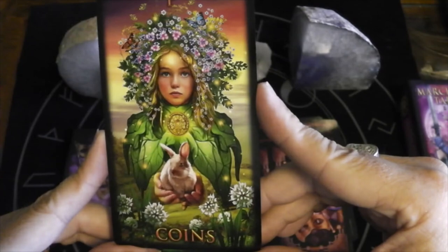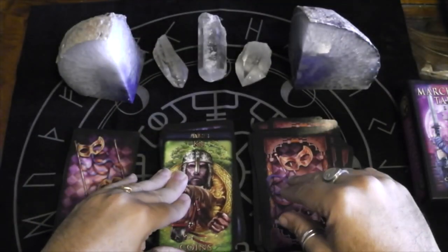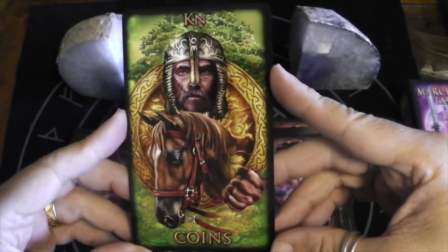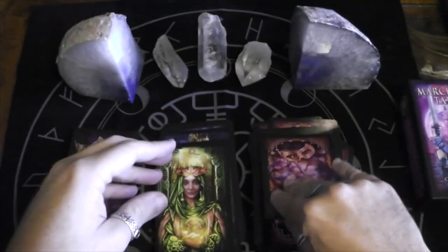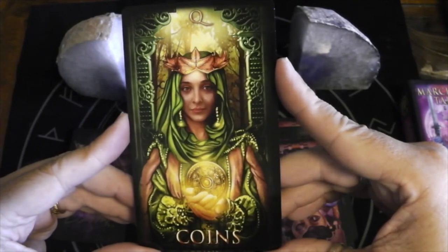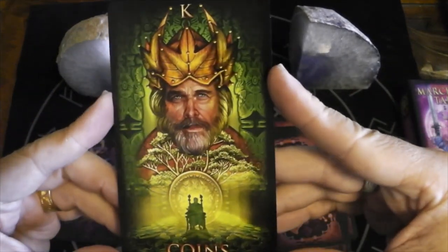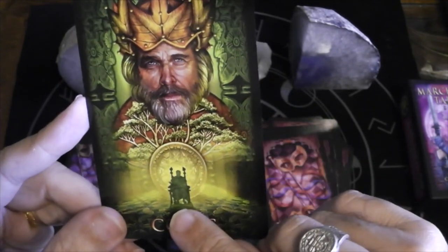Here we have the Page — very floral, holding a bunny. We have the Knight — Celtic network all around, and CM right there; sometimes it's not hard to find the CM. Queen of Coins looks very regal. King of Coins — I love how the coins have these fall leaf crowns, and then you see him sitting in his throne.